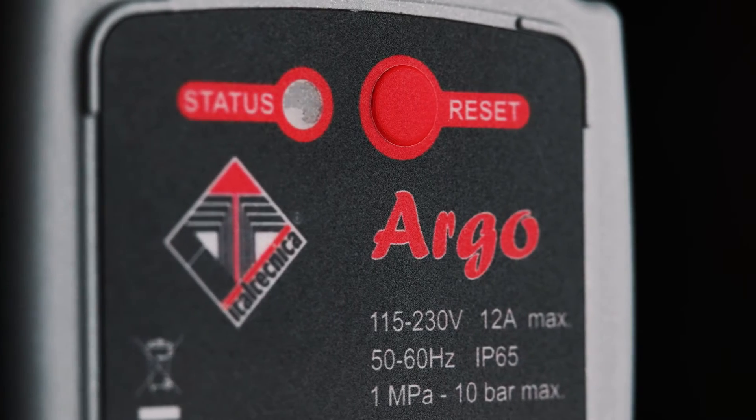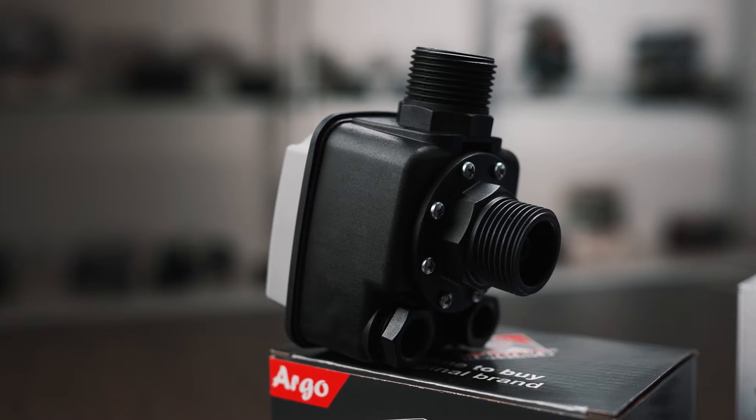Argo is compact in size and has a 90-degree 1-inch male connection, which allows a quick and easy installation.